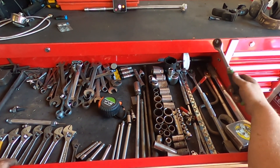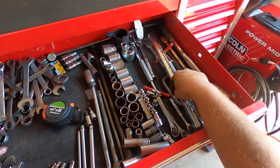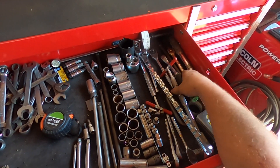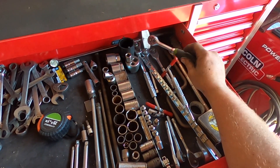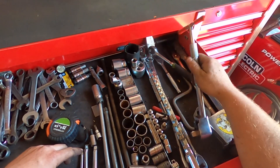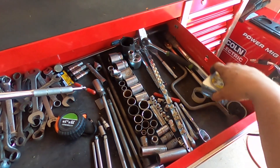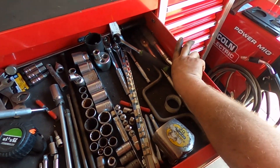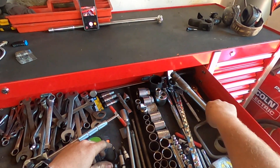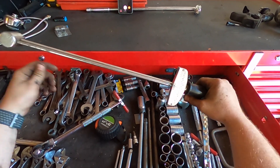Okay, I got over here ratchets — three-eighths, half inch, quarter inch — got a whole bunch of them. I got three-quarter inch ratchets. I got four three-eighths ratchets just in this toolbox alone, and I got one half inch in here — the other one's in the tool cart. I also got two of these. Right here I got an older style one. And torque wrenches — tells you how much pounds you're putting on something.